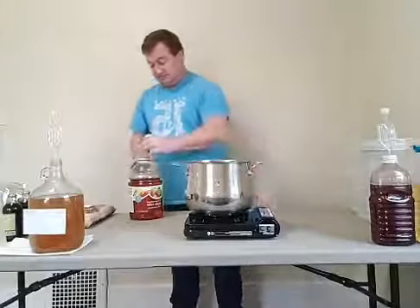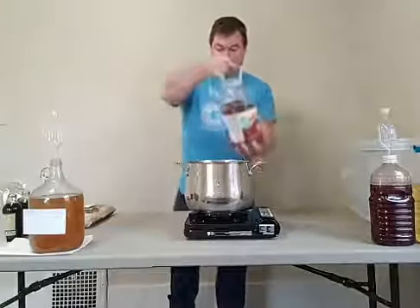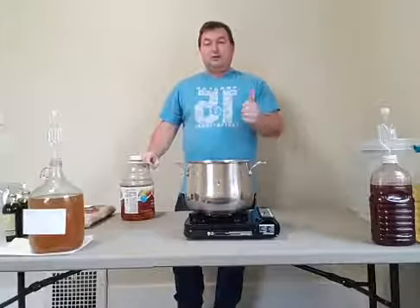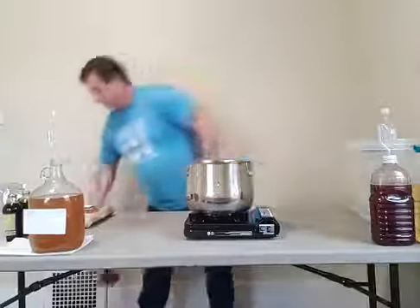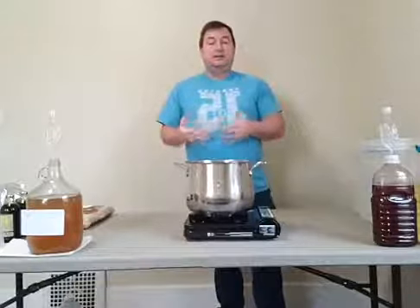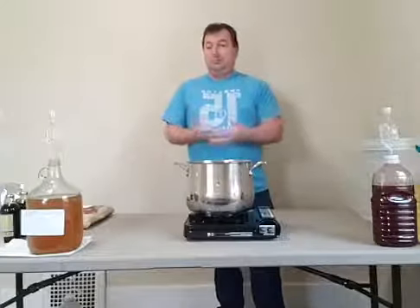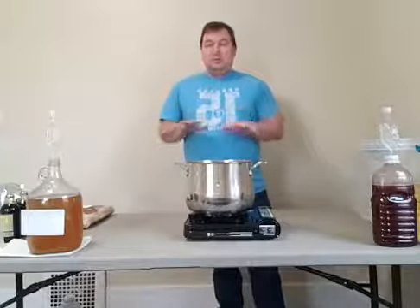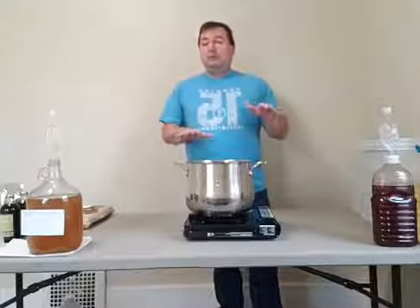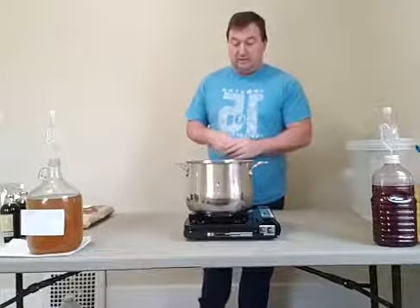One of the batches is going to be made with brown sugar, and another batch is going to be made with molasses. We're starting with the molasses first because we're using the same pot. Any residue from the molasses is going to be fine because brown sugar is sugar with molasses. We're doing this just to see the different flavor profiles of brown sugar versus straight molasses.